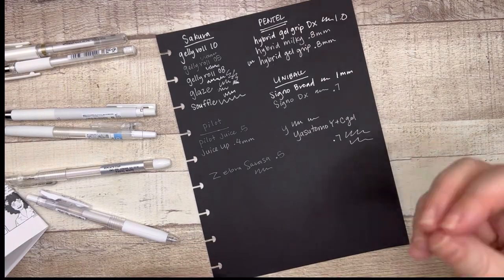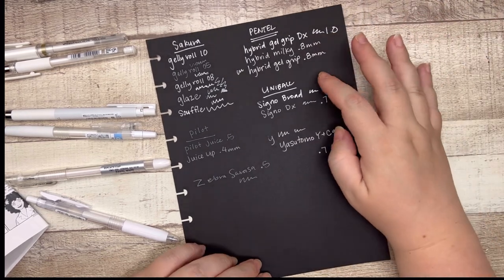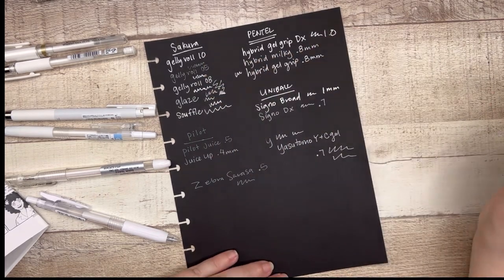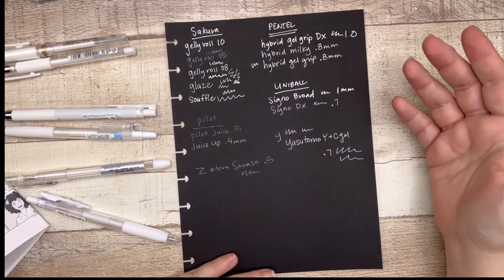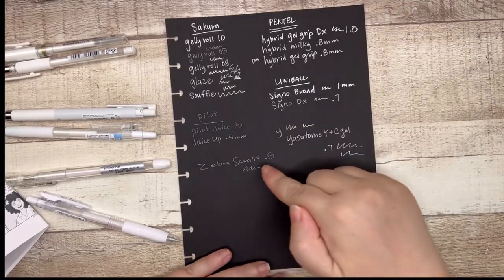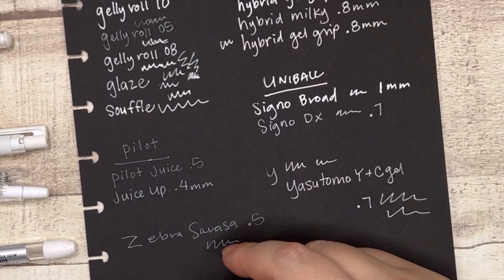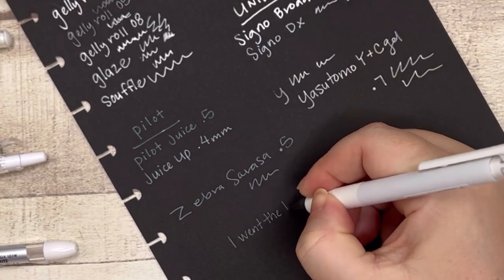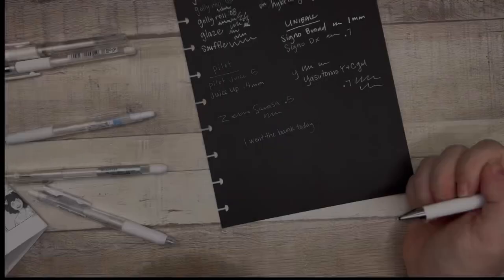My eye is drawn to the richer, most white inked pens — the Jelly Roll 10, the Pentel Hybrid Gel Grip DX, and the Uniball Broad. But those are also the largest tip size — all 1mm. My question is, who would want to use a finer tipped white inked pen and why? Especially seeing them on black paper — I guess if you're journaling and you want something clean and simple, it's like a needle tip but it's so light.